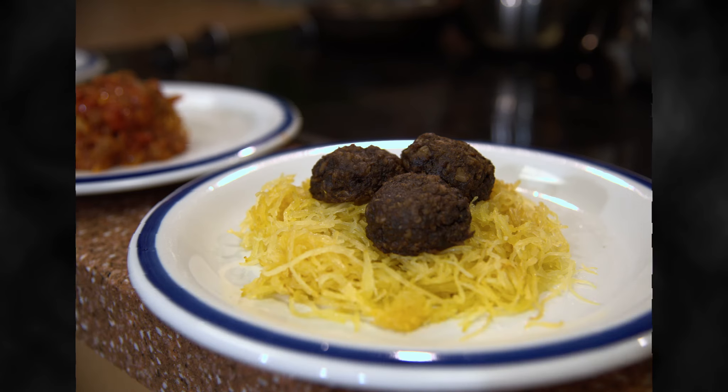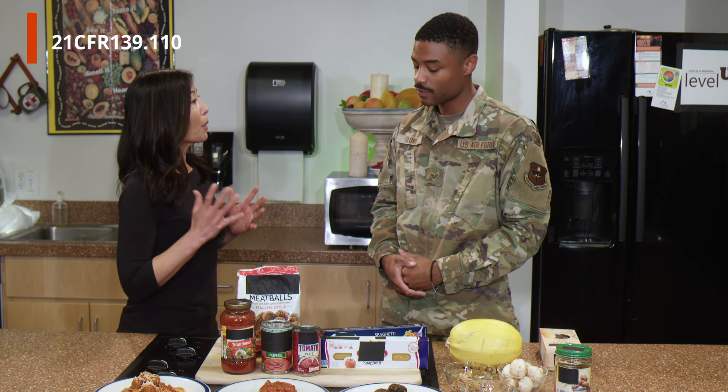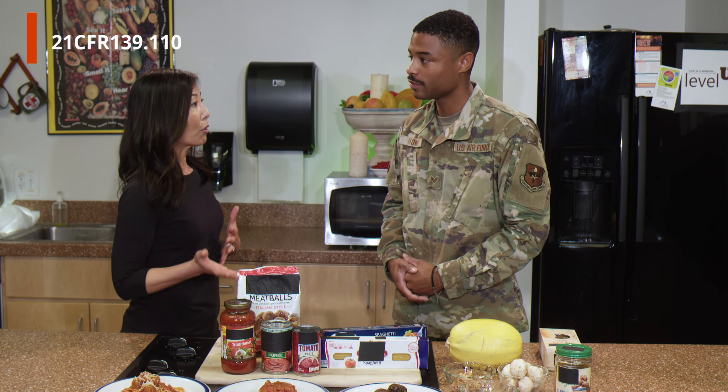So where should we start? As always, we want to know what is in our food and how it's processed, right? Of course. So let's start with the pre-made spaghetti. Although it can include other ingredients, most pre-made spaghetti is made from just flour and water. But unlike most other flour products we've discussed, pre-made spaghetti does not include leavening, because we don't need it to rise as it cooks.